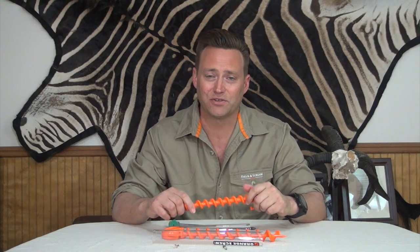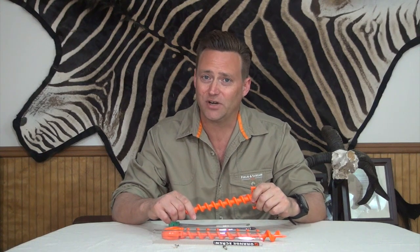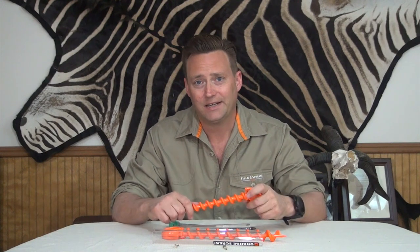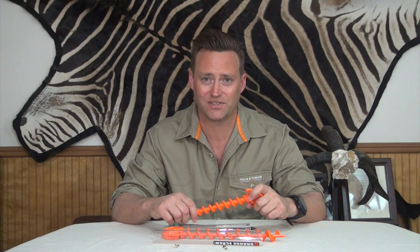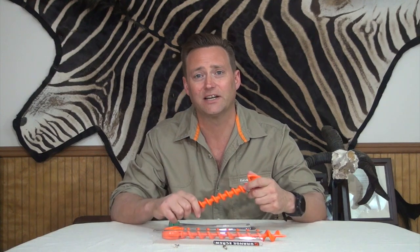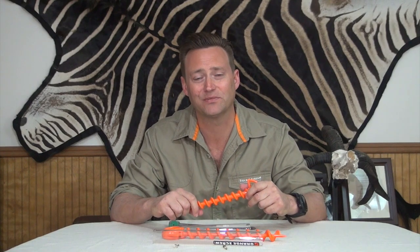You can get the Orange Screws at the link below, and I think they are great for camping, hiking, overlanding, hunting, fishing — anything where you have to put something in the ground and make sure it stays there, whether it be a tent or a horse rope. Whatever you're going to do, check them out at the link below. They're a good product.